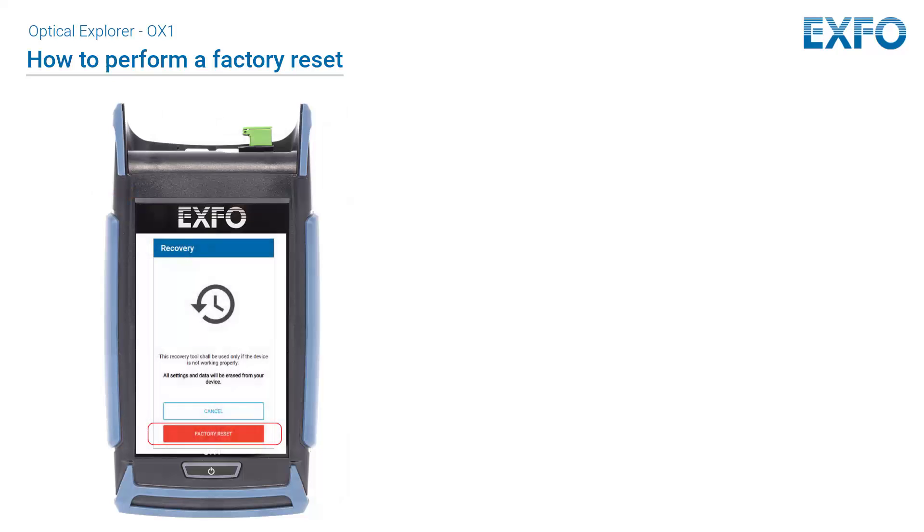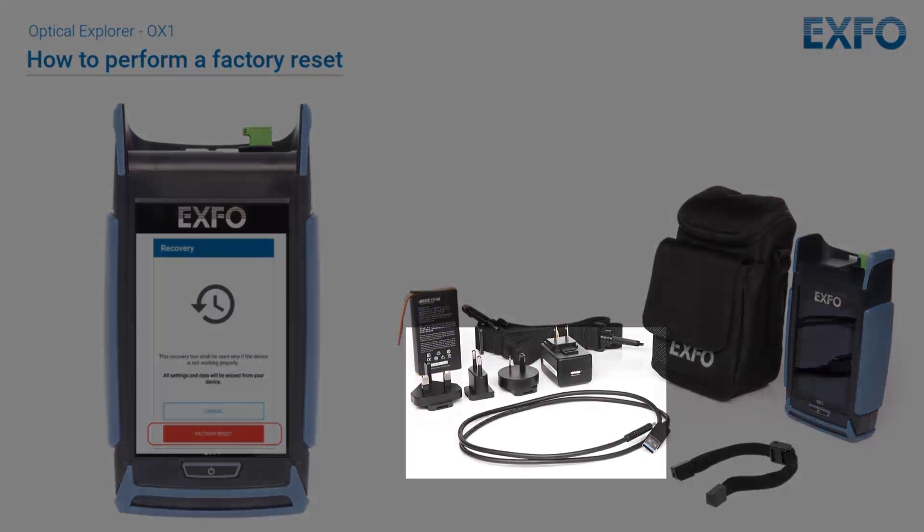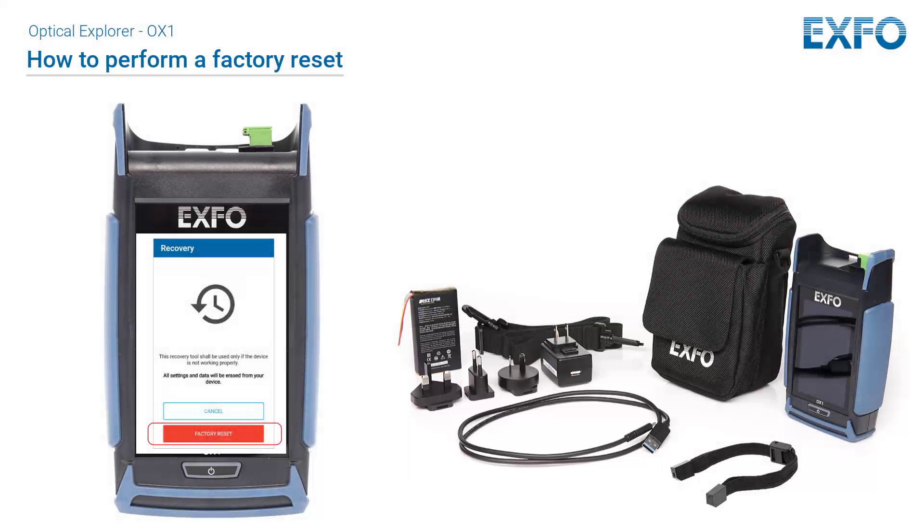Turn your unit over so that you can see its touch screen. Do not turn off your unit while the recovery operation is underway. Doing so may damage your unit. Damaged units will need to be sent back to EXFO for repair. Connect your unit to a power outlet using the provided USB power adapter. This will ensure that your unit remains powered on during the whole recovery operation.